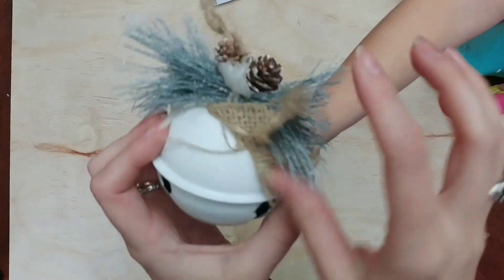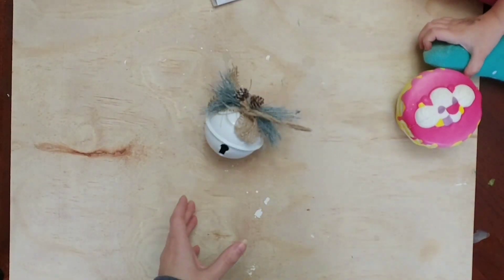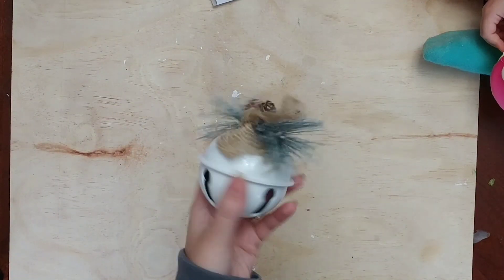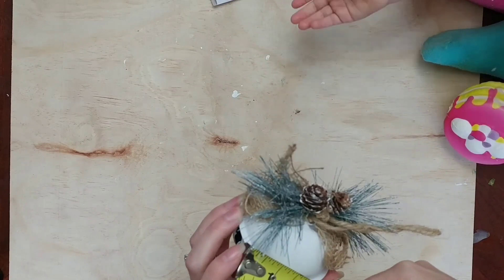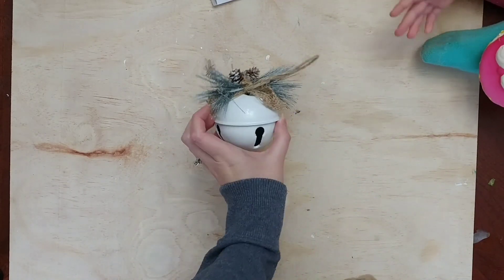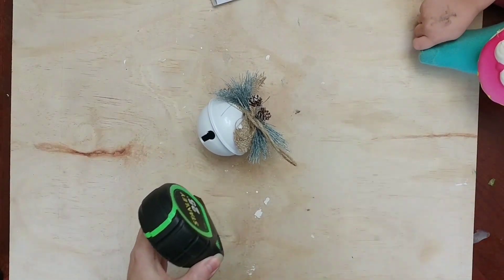I got these bell ornaments because if you're familiar with the Polar Express, you know that if you hear the bell ring, you still believe in the magic of Christmas. I picked these up at the Dollar Tree. They do have quite a bit of hot glue on one side, so I just made sure that was going to be the back of my ornament, and I'm measuring the ornament to see how big of a decal I'm going to need to personalize it.